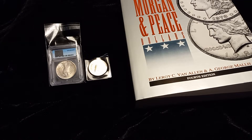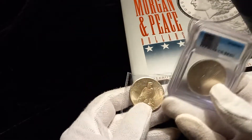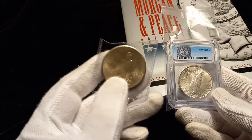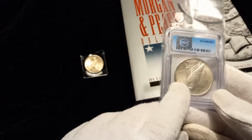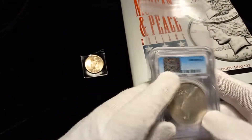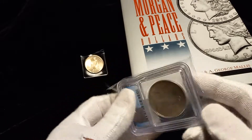Hello YouTube, welcome back to the channel. Stack and perpetrator here. In this video we're going to discuss a little bit of why I think the higher grade raw Morgans and peace dollars are better value, even sometimes in the slab. I know this is not everybody's favorite company, ICG, but I want to show you how, if you know your VAMs, like I showed getting this book, you can track them down.